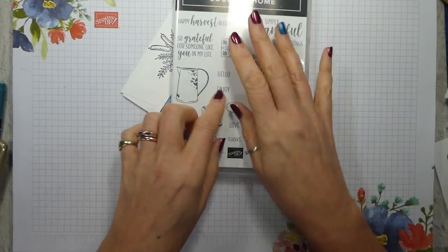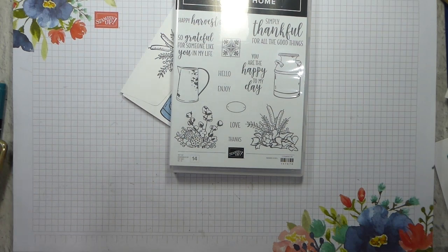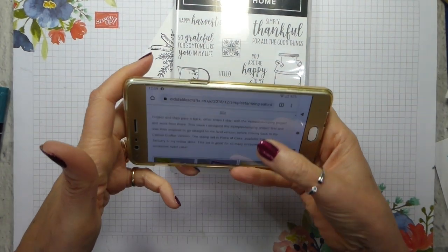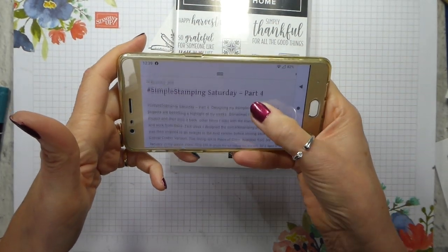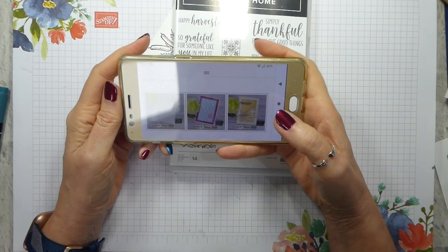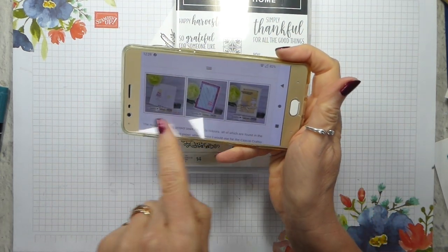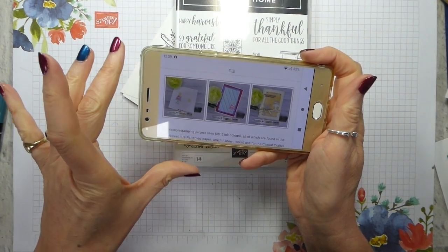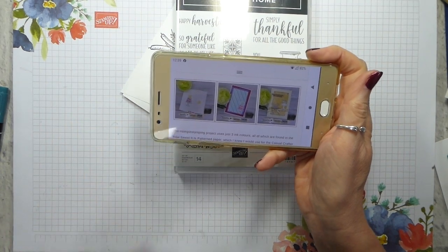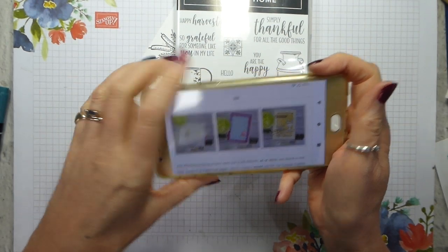When I had this last year with the whole suite, I just loved it. The project that I am casing is one from the 22nd of December last year — I will have a link on my blog to that. I've sort of recreated the feel of it with the Country Home stamp set.